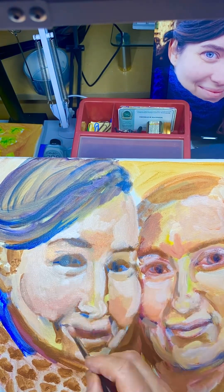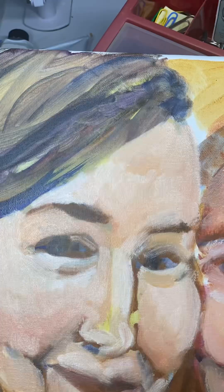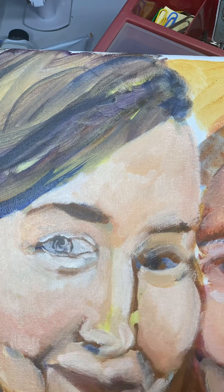You're not supposed to paint light color until the very end, but I'm going back and forth between light and dark to start getting it to look like a face.